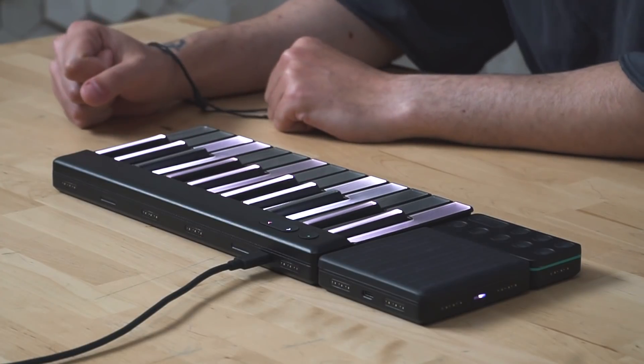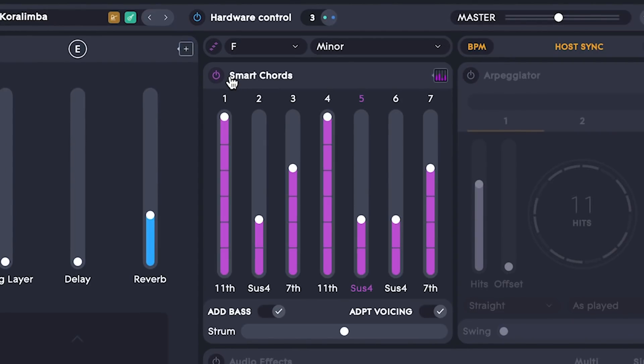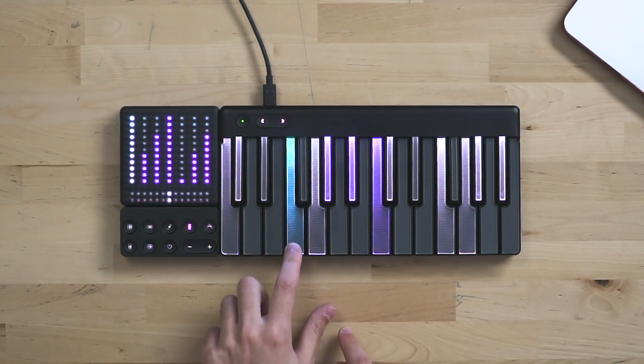Now that we have set the key, let's check out smart chords. You can turn it on directly from Roli Studio Player, but if you have a Light Block you can do it much quicker just from here. And now you're able to play chords just by hitting one key.